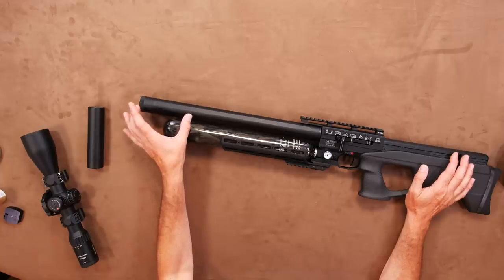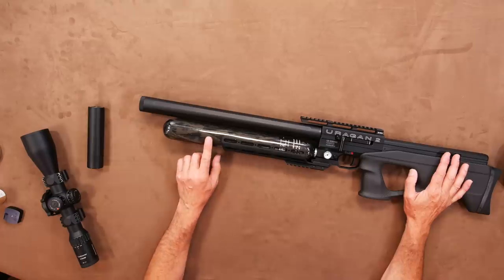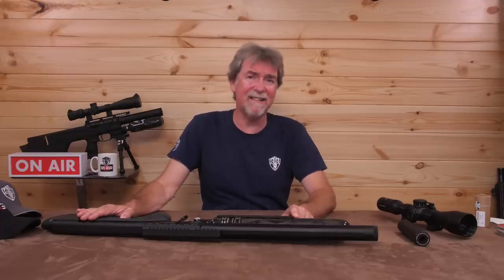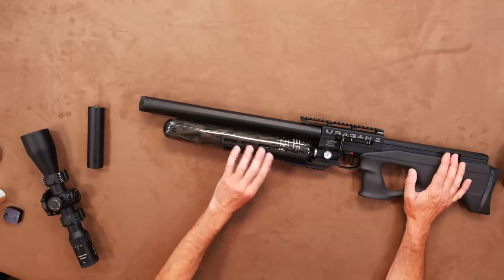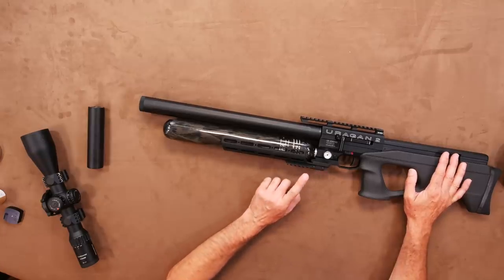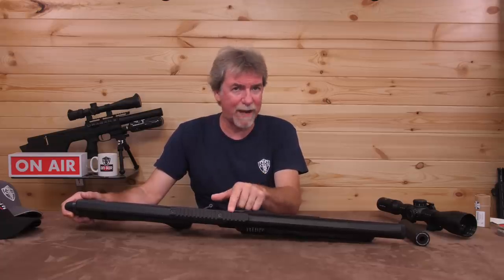The air tank or cylinder underneath is a quality carbon fibre item, easily capable of filling up to the 300 bar maximum safely, with a reserve of 530cc. This should be sufficient shots for most anyone in either sub-12 foot pounds or the higher power FAC options. The tank has an alloy cradle underneath with a built-in Picatinny Weaver rail for bipods or other preferred accessories. The rail is matched up with a 20 MOA rail on the top for your preferred scope, hinting at this gun's longer range capabilities.